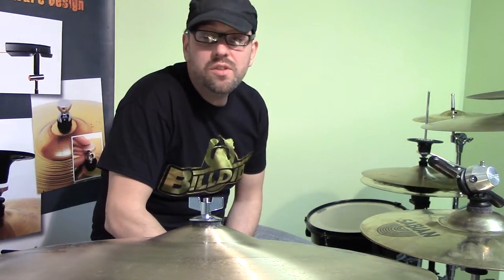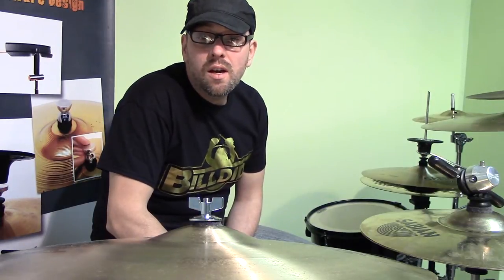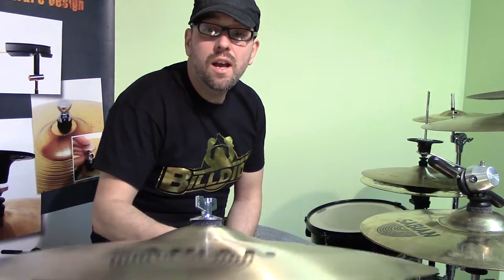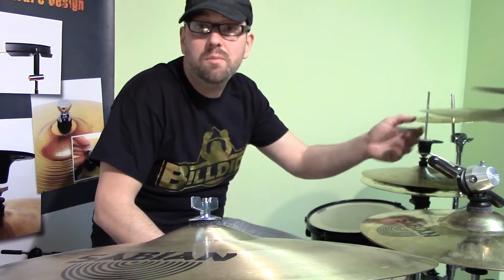This is the best way ever to save your cymbals. For studio use, it's absolutely amazing. Because as you can hear, there is no sound whatsoever as you would have with a regular cymbal stand, just for the fact that it is rubbing on something and it won't resonate through the cymbal.